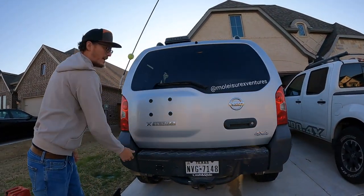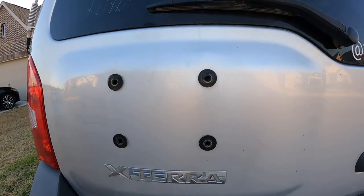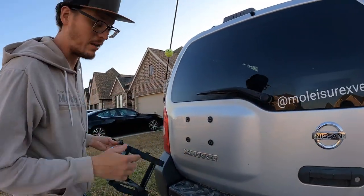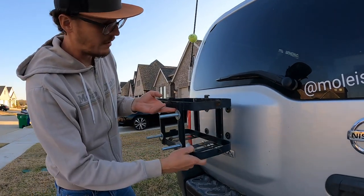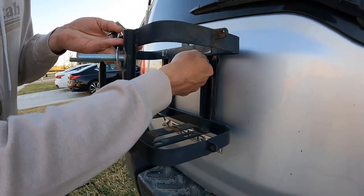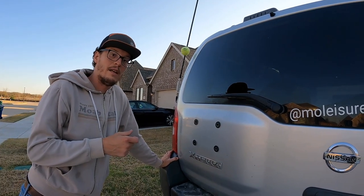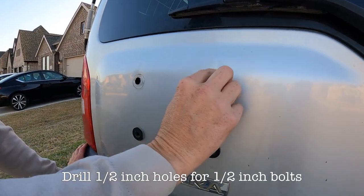Then we go ahead and close it back up. At this point, what I did was grab the jerry can holder, which has the four mounting points on it. I took those and lined them up — for me personally, I wanted to leave the Xterra emblem or badging on here, so I went right above the badging. I placed it up against it like so, then I put a permanent marker and made four black marks on the paint. At that point, I got the drill and a half-inch drill bit, because I use half-inch bolts, and I drilled through all of those spots.